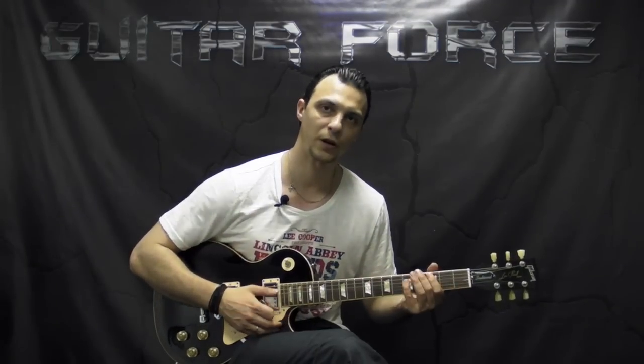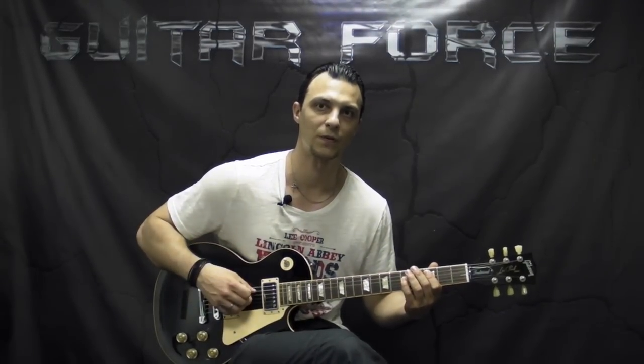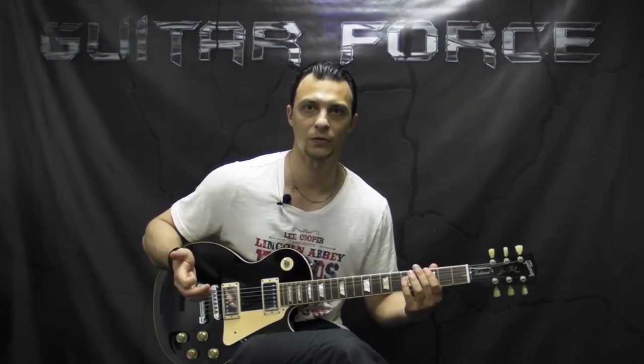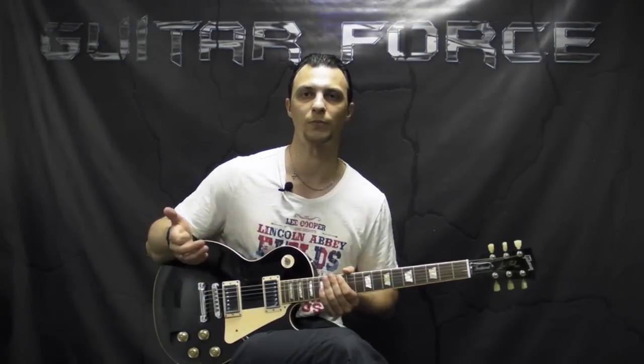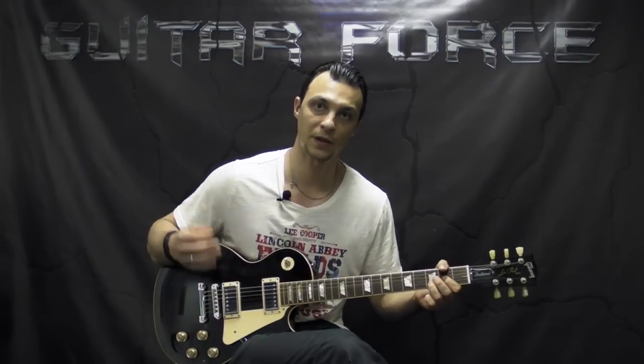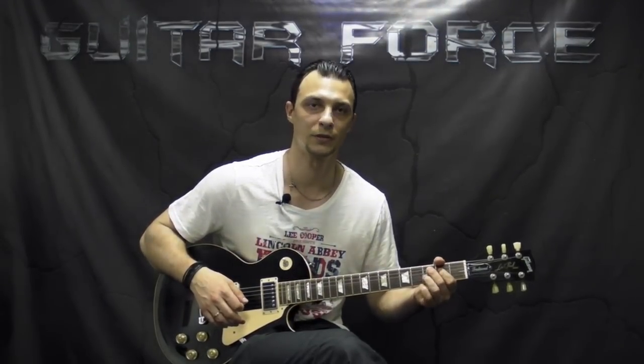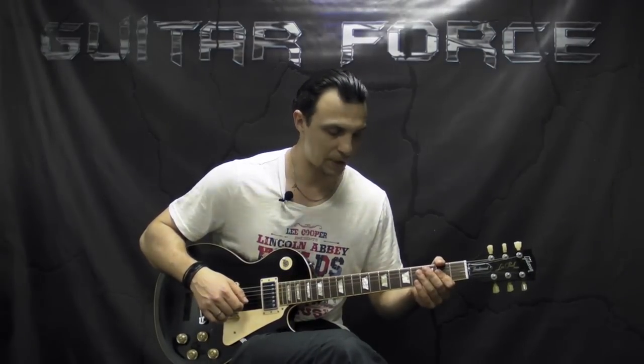The backing track and the tabs are going to be available for this lesson at GuitarForce.com for free. While you're there, you can check out the store section of the site where you can purchase a product, and that way you're going to be helping me. Thanks a lot to everybody who has helped me so far — I really appreciate you guys.